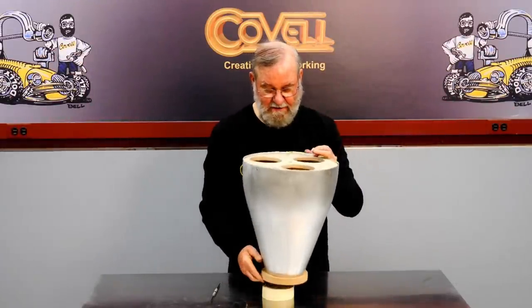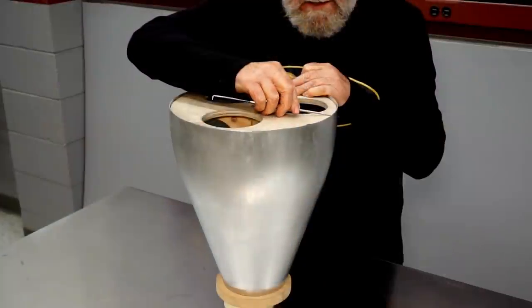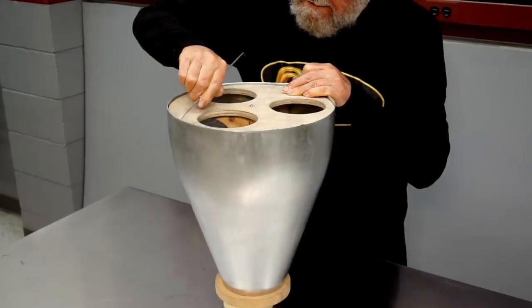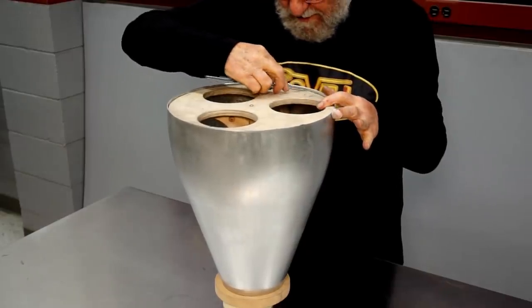I'm very happy with the surface finish. The next thing I'm going to do is scribe the bottom edge for trimming — I'll run my scriber along the edge of the buck, and that will give me a perfect line to trim on.